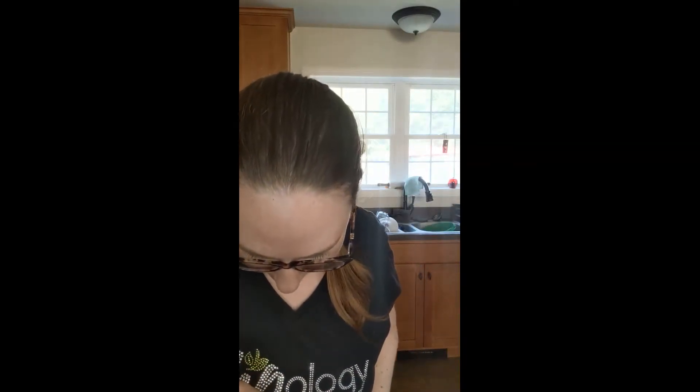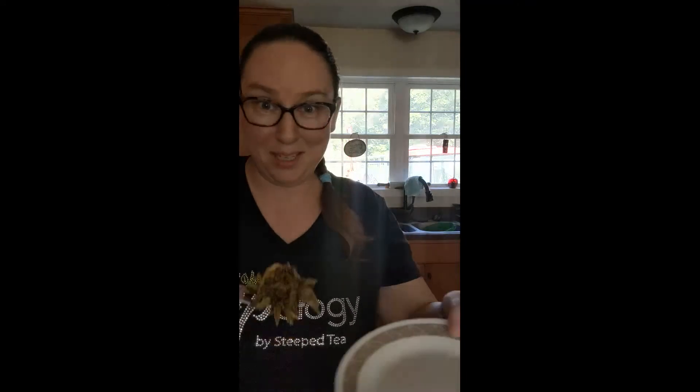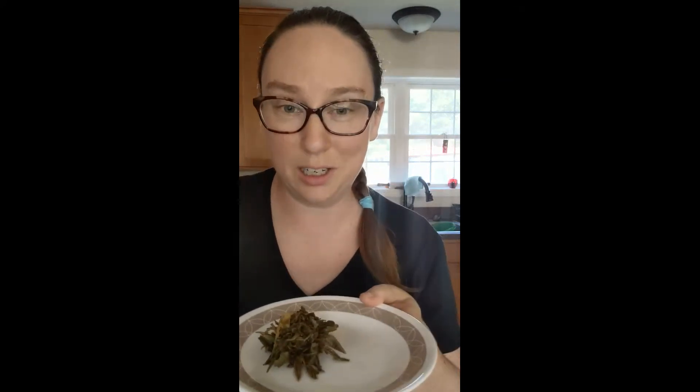I'm going to show you how I take it out. A little trick — I use a fork like this and a plate. I'm simply going to reach in ever so gently and scoop it up from the bottom and take it out — and there it is.